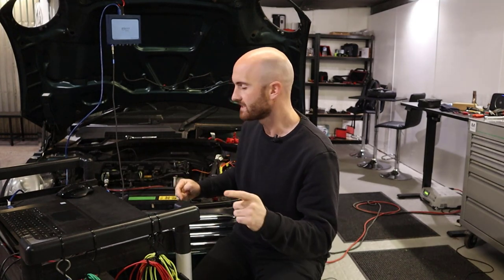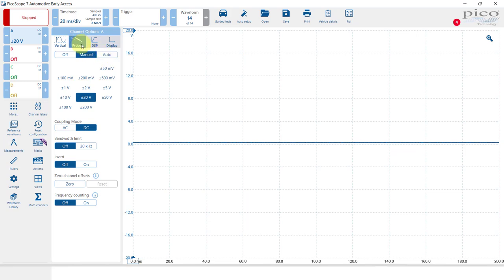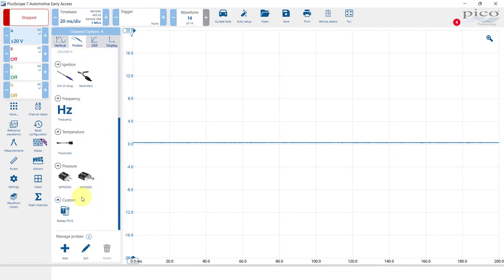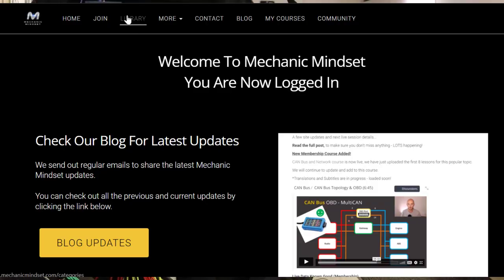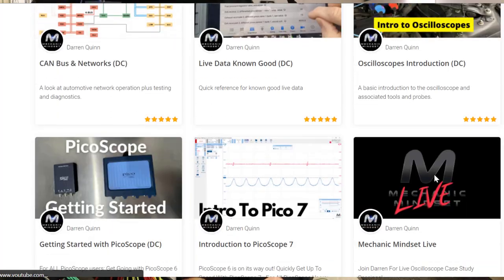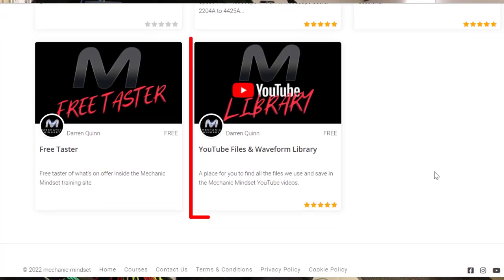If you didn't see it already, we had a look at the sensor and showed you how to set up this probe in PicoScope 7. As we've already set it up, we can go to Probes and select Rockkey PS16. If you want the quick version of getting this probe onto your PicoScope software, head over to mechanicmindset.com, download the waveform from the free access area, and when you open it in PicoScope 7 you'll be able to save the probe directly from that saved waveform.